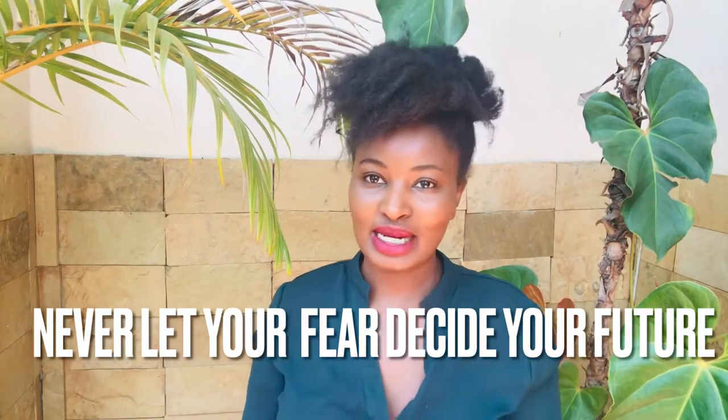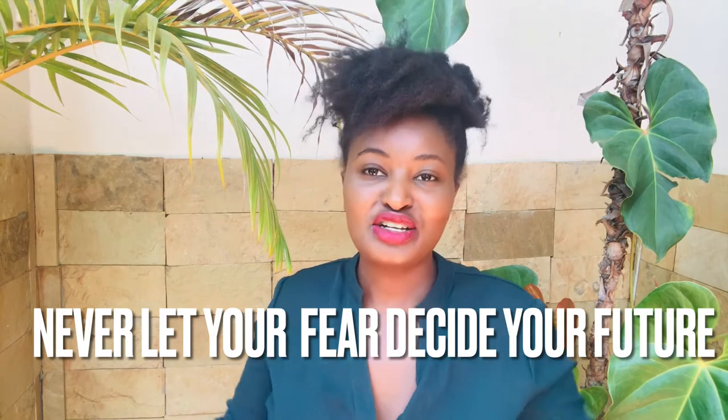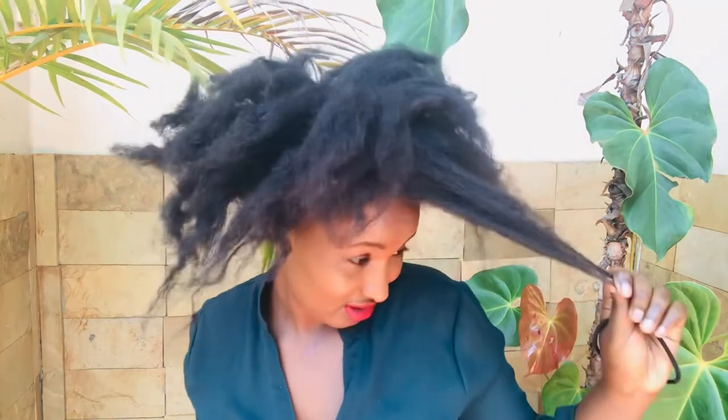Hi everyone, welcome and welcome back to my YouTube channel. Today I'm showing you how to style your natural hair. This is my crazy, very natural hair - let me show you. This is the length of my hair, it's quite long. Today I'm just going to show you simple hairstyles you can do within two seconds or five minutes, safe for when you're in a rush and want to go somewhere.